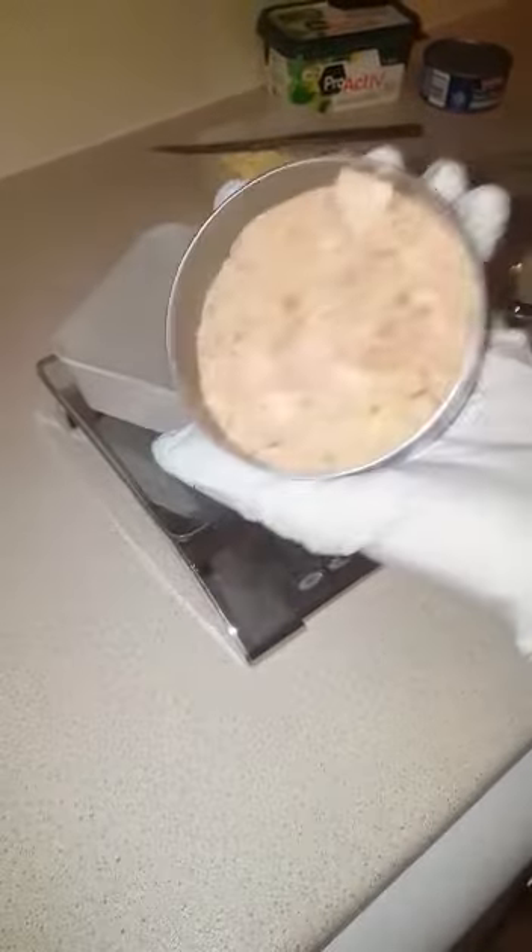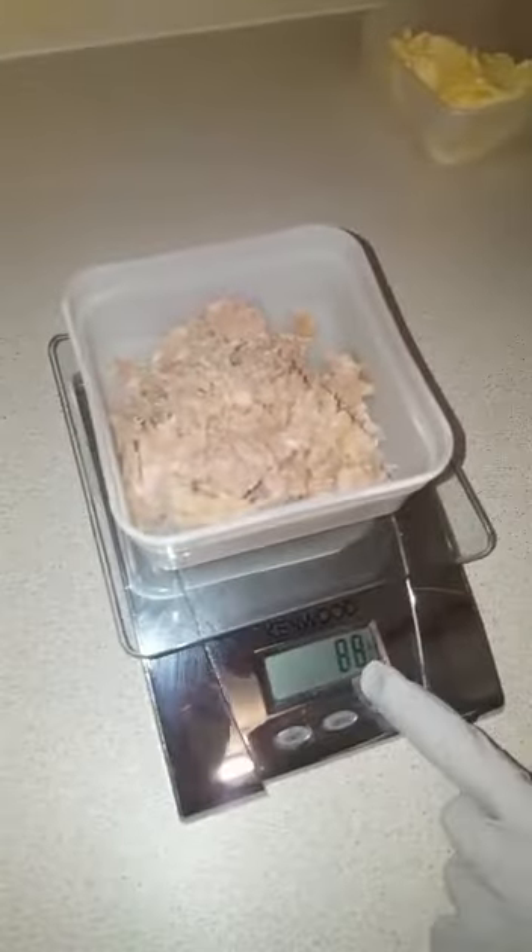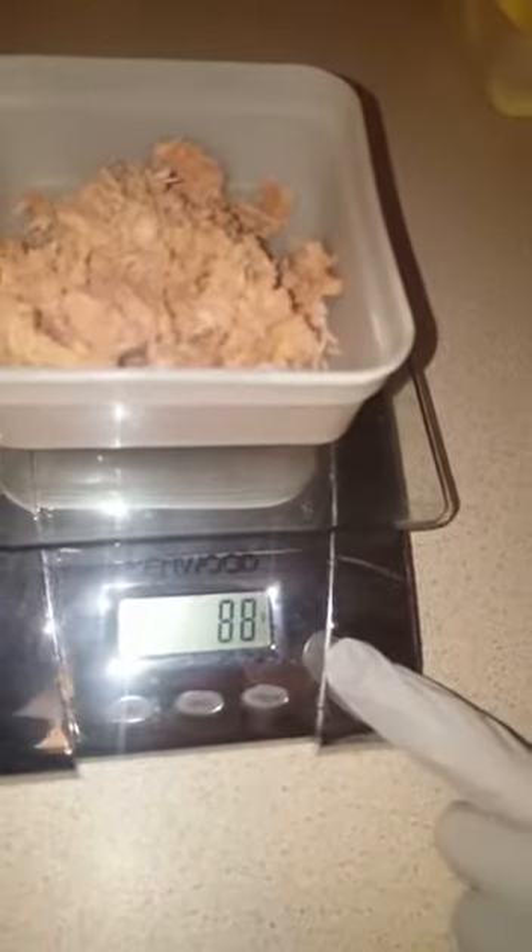Take your tuna and weigh it. The tuna here weighs 88 grams — all tins will be different. Then take your tuna and pop it into a bowl.